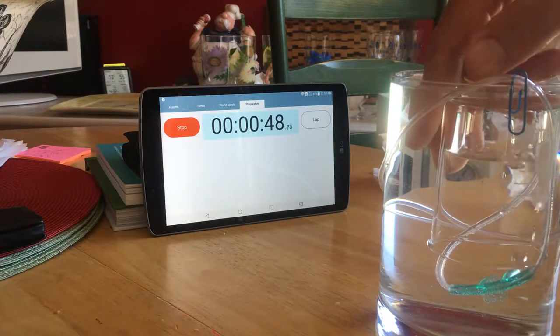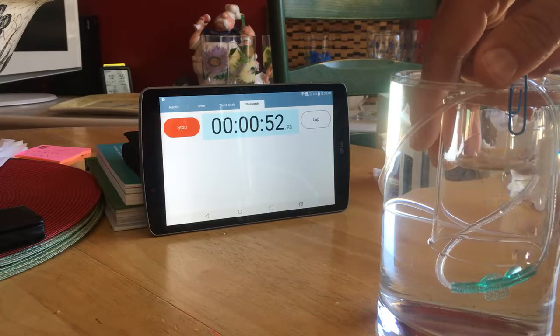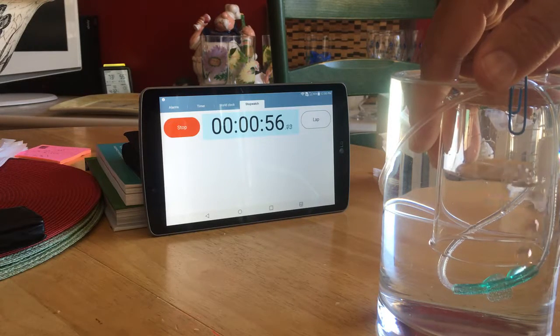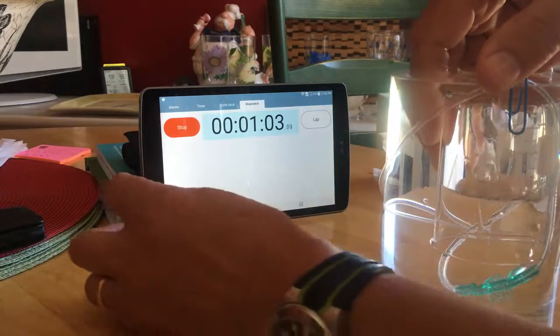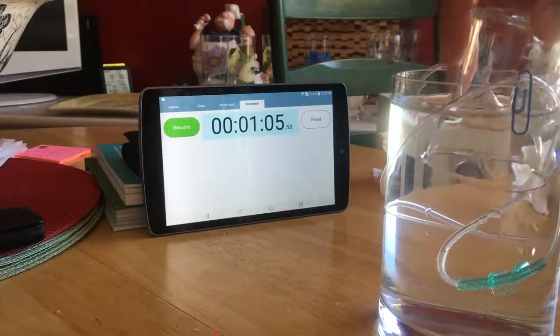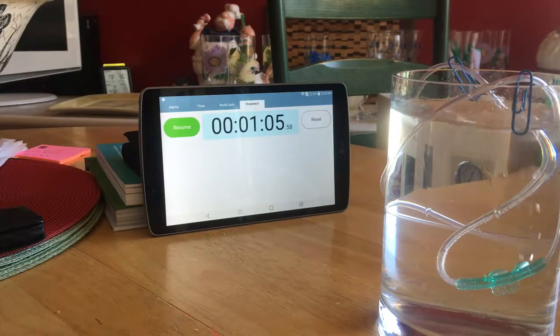40 milliliters already. 60. And finally 80 again. I'm going to reset the clock and do it again one more time.